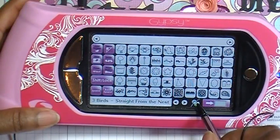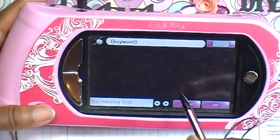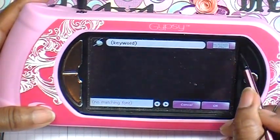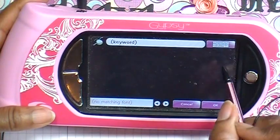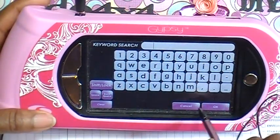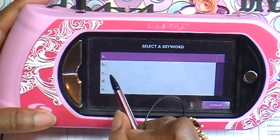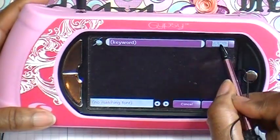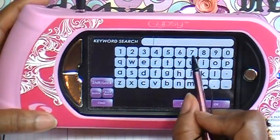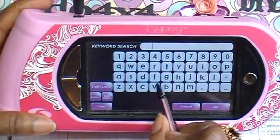Next to that is your Cricut bug, which is your search button. In here you would put in the keyword of what you're looking for, then tap on the overlay. If you just select that, it's going to bring up everything under the alphabet, so what I do is select the overlay to the right and then type in what it is that I'm looking for, and then wait for it to list all the cartridges that have what I'm looking for.